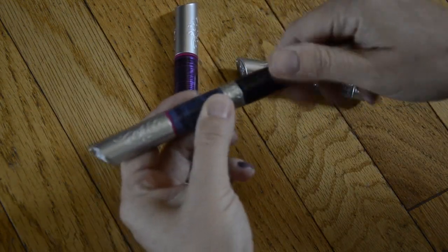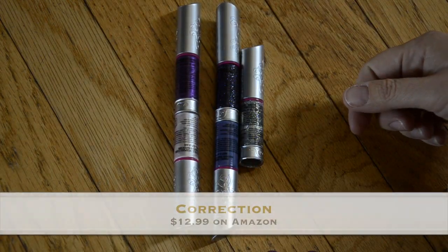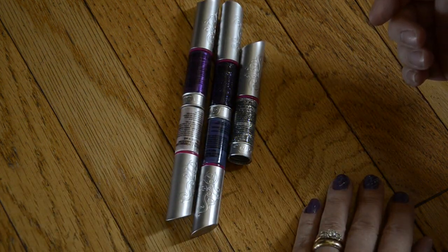The price point is somewhere around $10 for these, so check it out. I'm going to include this in my holiday gift guide. Thank you very much to The Big Toy Book for inviting me and introducing us to these nail art markers. I'll see you guys next time.